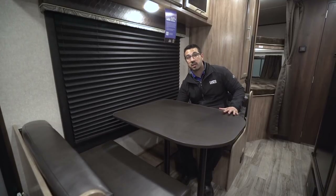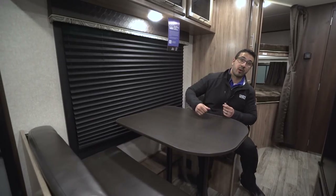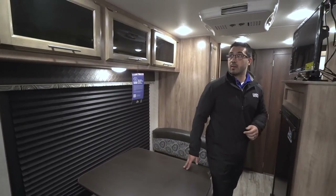Also, if you need some extra sleeping space, this does drop down into a bed — you simply remove the legs here and the table itself drops down onto some rails. Take the back cushions, put them on top, and that will create the sleeping space. Most adults probably can't sleep here, but it's great for an extra child, or you can drop this down and put a pack-and-play right on top of that. There is also an electrical outlet here so you can plug in a laptop or tablet while sitting at the table.